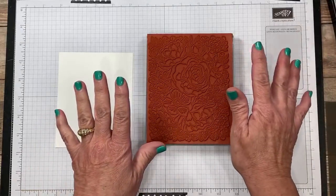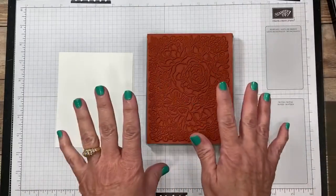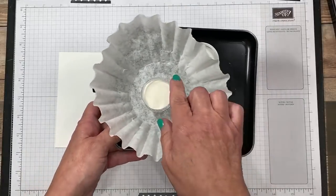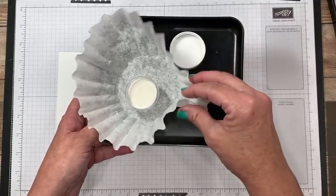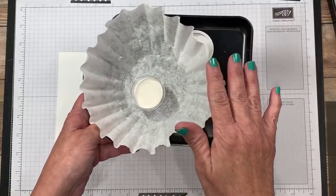I'm going to be doing some heat embossing, so I've got my heat tool nearby, and I always make sure before I get inking that I also have my coffee filter with my embossing powder. Tonight I'm going to be using white. I love to use the coffee filter so that I'm able to pinch it and pour the excess right back into the bottle so that there's virtually no waste.